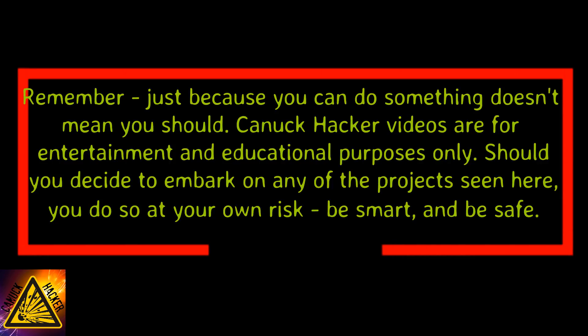Remember, just because you can do something doesn't mean you should. Canuck Hacker videos are for entertainment and educational purposes only. Should you decide to embark on the project seen here, you do so at your own risk. Be smart and safe.